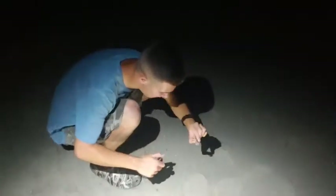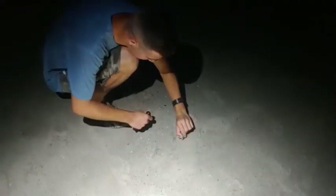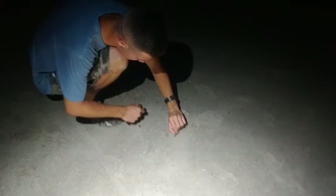We're going to set him loose and you're going to see how fast these little guys are in action. I'm going to set him to go — ready, three, two, one.